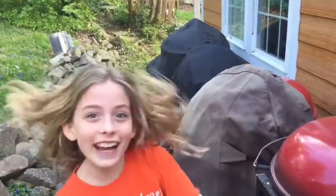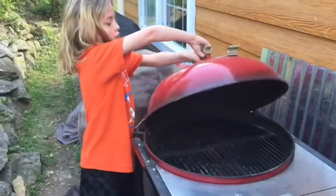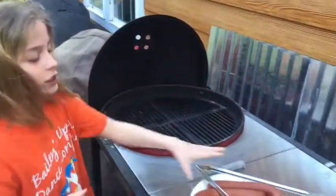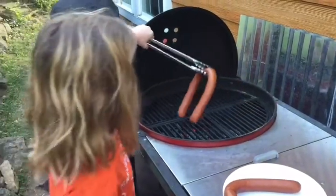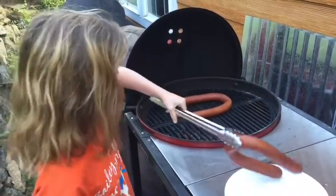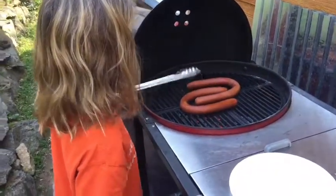Welcome back — it's part two of this video and we have kielbasa, as you can see. Kielbasa is a German sausage, if you didn't know that. We already put it on — it's pre-cooked — and we warmed it up on the stove just so that it gets evenly warm throughout. Now we're just gonna get some color on it.